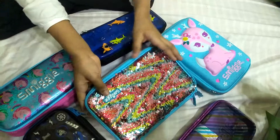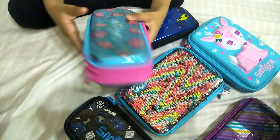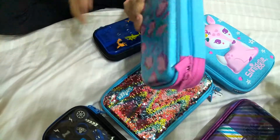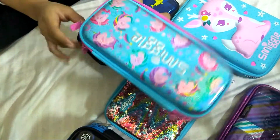Next we want to do the unicorn one. This one is quite pretty, I also like this one. You see there's two sides of it — that's the unicorn one, and all the unicorns are pink.